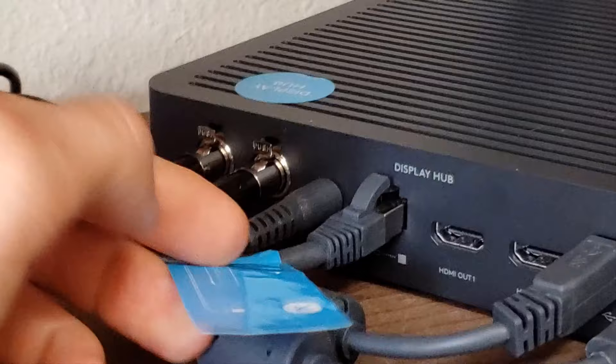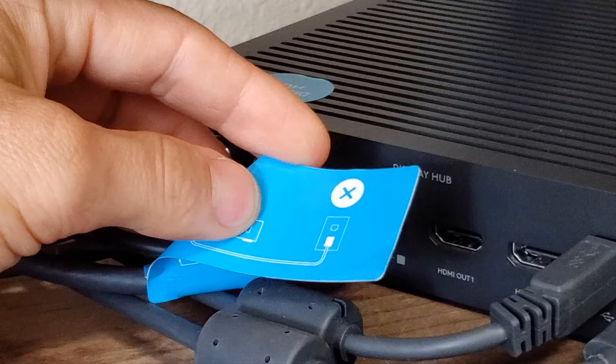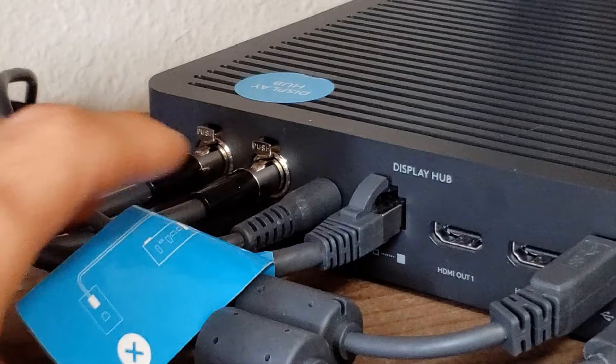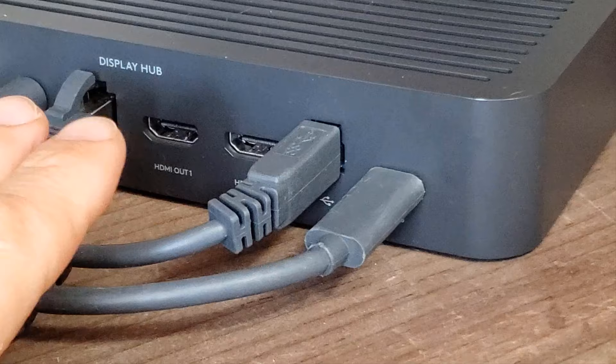There's an ethernet cable here — and if you look at this side, you'll notice a little X up top, telling you do not plug this cable into the wall for your internet connection. That is not what it's for. Instead, it is meant to connect your display hub to your table hub. We'll see where it connects over on the table hub itself.